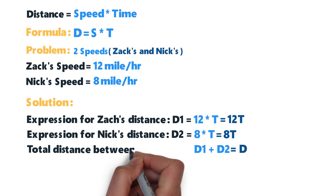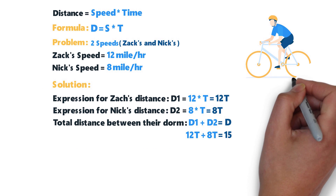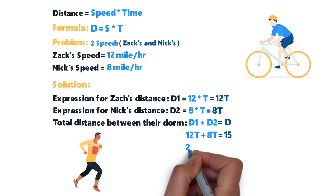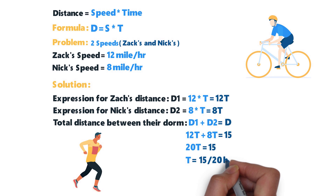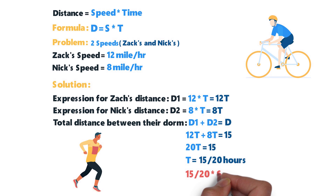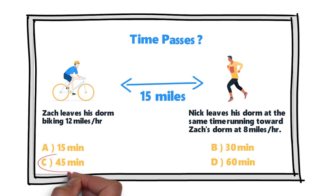Substituting, we get 12t + 8t = 15, so 20t = 15. Solving, t = 15/20 hours, which is three-fourths of an hour, equal to 45 minutes. So the correct choice is choice C, 45 minutes. Hopefully you've nailed this question and now know how to solve similar problems on the test.